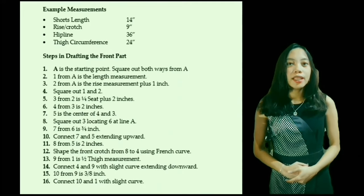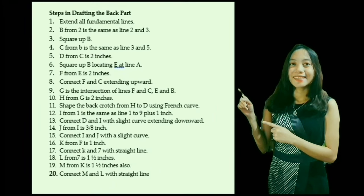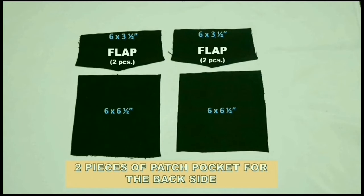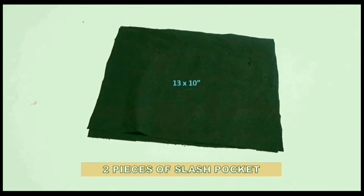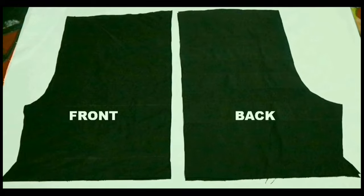To draft the front and back pattern, you can use these steps and illustration. These are the complete sets of patterns that we need to construct a DIY cargo shorts: two pieces of patch pocket for the back side, two pieces of cargo pocket, two pieces of slash pocket, waistband, and front and back pattern.